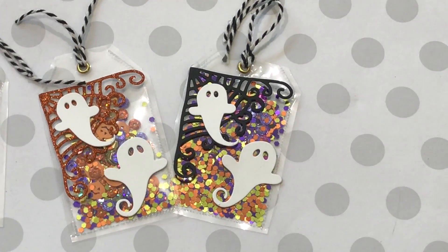Hello crafty friends, it's Erica Scraptiva29, welcome back to my channel. I'm coming on today with a quick project share — I created some shaker tags for Halloween and I think they came out super cute.